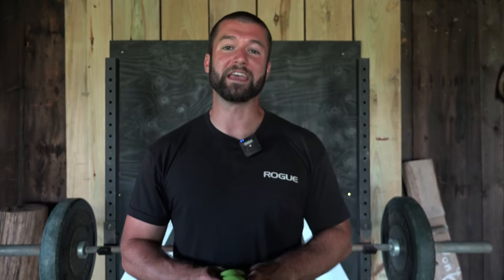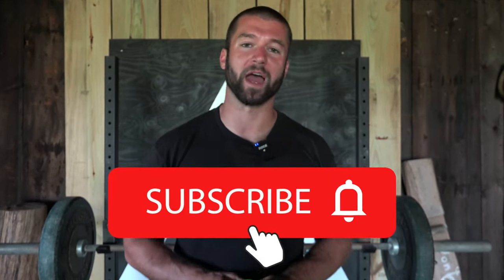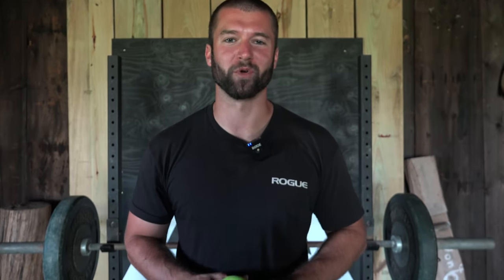You can find those at archerystrong.com. I hope you found this video valuable. If you did, it's very helpful if you subscribe to the channel or like the video. I appreciate your support as always.